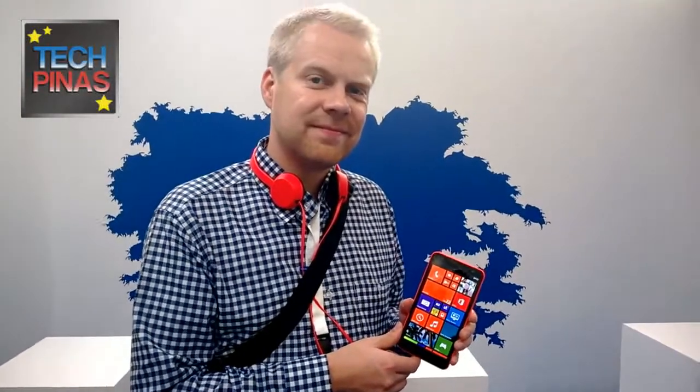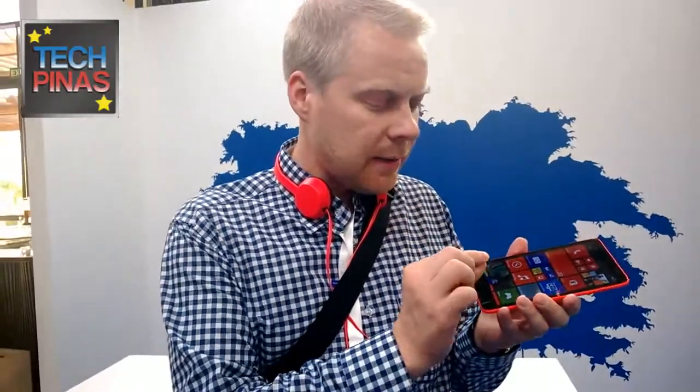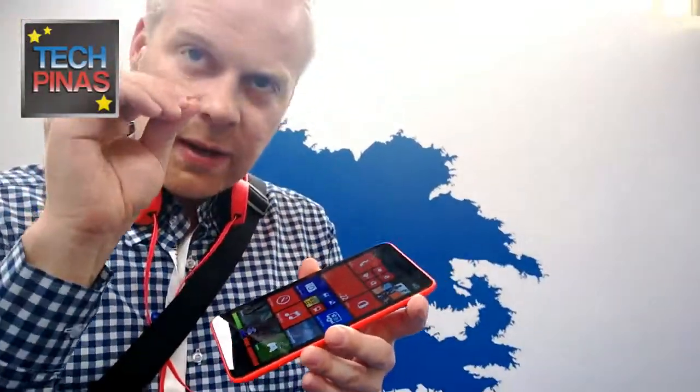For something priced very competitively, this is still a great device. One thing they haven't compromised on is the screen — you still get a very high quality six-inch HD display. It's LCD with excellent viewing angles. There's also a laminated display solution where all the layers are combined together, making it really good in sunlight and giving great viewing angles.